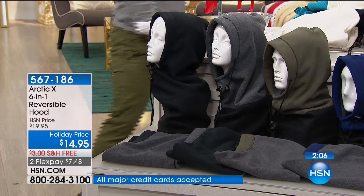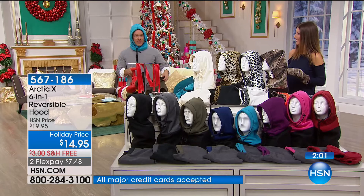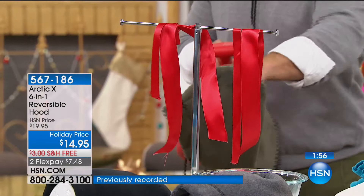West 42nd Street — this is what it's like. You turn the corner, and all of a sudden you just pull up your Arctic X and look what happens. Nothing. You don't feel it. You're protected. Without it — that is amazing!